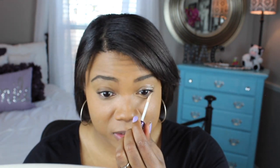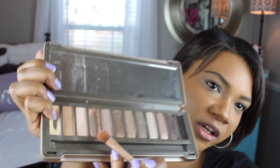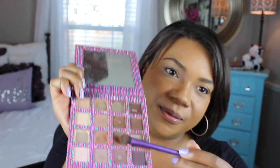Now we're going to prime my eyelids for eyeshadow — my trusty primer potion on the lid, and I also do the bottoms as well. I'm going to take my Naked 2 palette and use the color Chopper. Then from a Tarte palette, I'm going to use one color for my outer V.